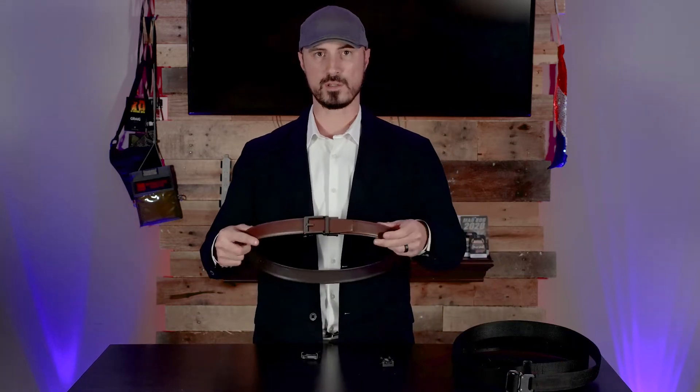Hey everybody, welcome to the Alias frequently asked questions. Today we're going to be quickly going over the receiver and how to get it installed on your belt. You're going to have your receiver and your torx key that came with it.